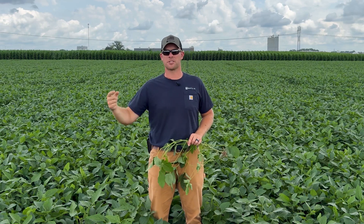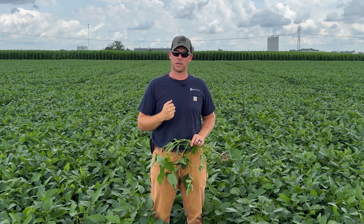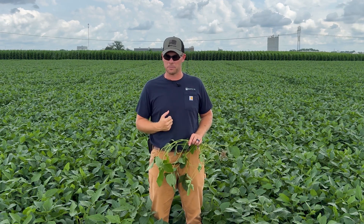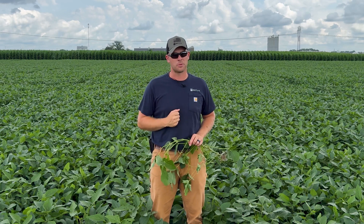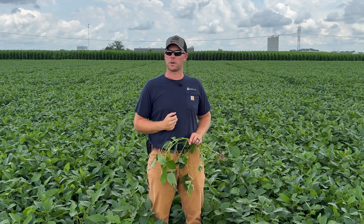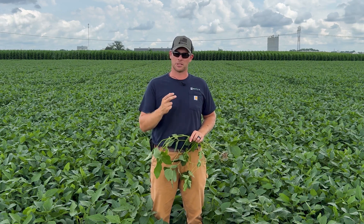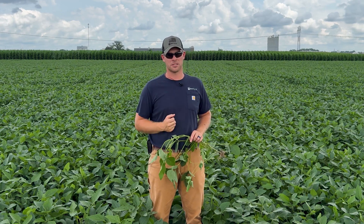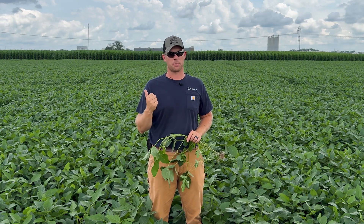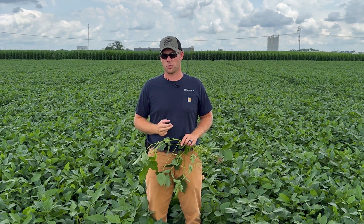Switching gears to corn: a lot of this corn in southern Illinois is going to be late planted. There is some early planted corn that's already had fungicide applied. Most of the time for corn fungicide I'll wait till brown silk to buy more residual time, but on this later planted corn I'm going to do it right when we're tasseling. Our response to corn fungicide on late planted corn is far greater because that crop grows much quicker.